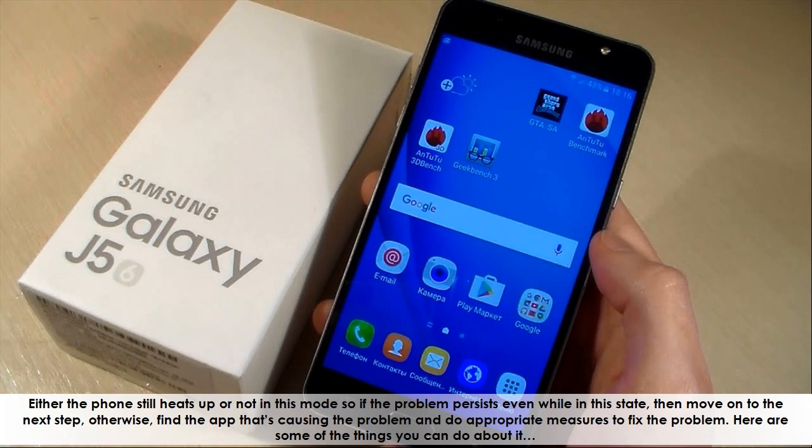If the phone still heats up in safe mode and the problem persists even while in this state, then move on to the next step. Otherwise, find the app that's causing the problem and take appropriate measures to fix it.